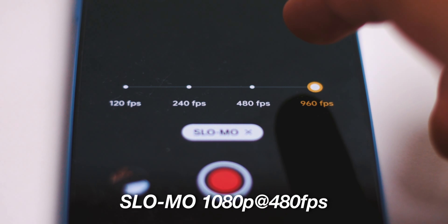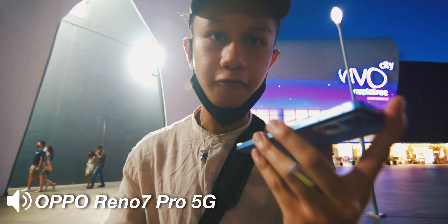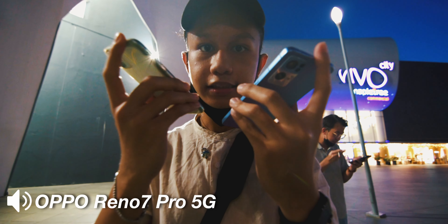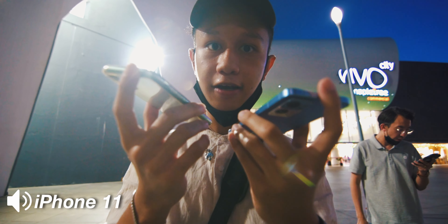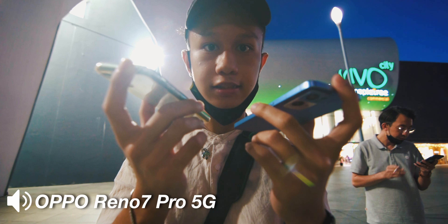It also has a slow-mo feature: 1080p at 480 frames per second and 720p at 960 frames per second. That's a good feature to have, though I'm not sure when I'd ever need 960fps. Now I'm going to show you guys what audio you can expect from this phone. This is how the OPPO Reno7 Pro 5G sounds. I compared it to the iPhone 11 audio quality — this is how the iPhone 11 sounds, and this is how the Reno7 Pro 5G sounds. It's kind of windy right now so the sound quality won't be the best, but this is what you can expect from both.